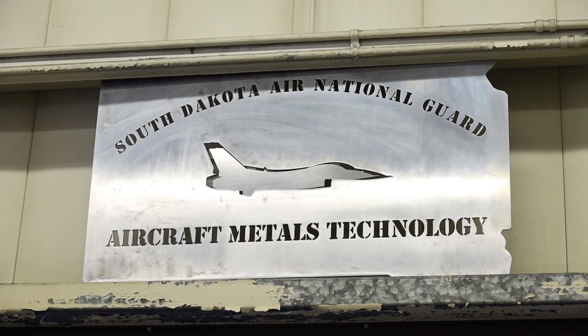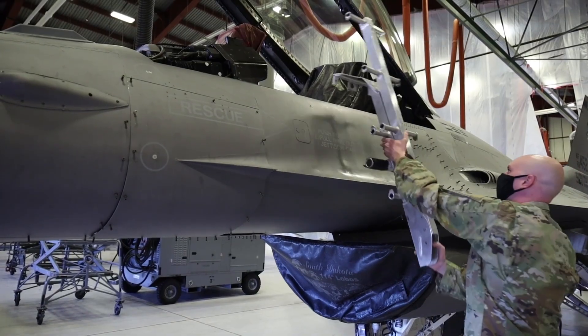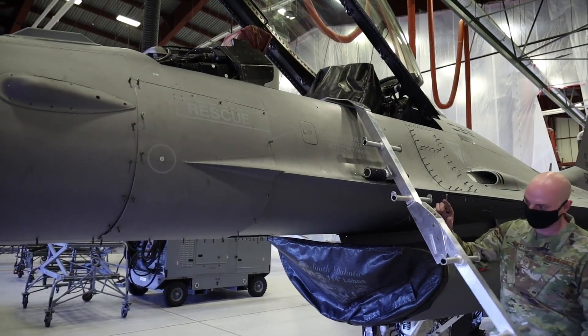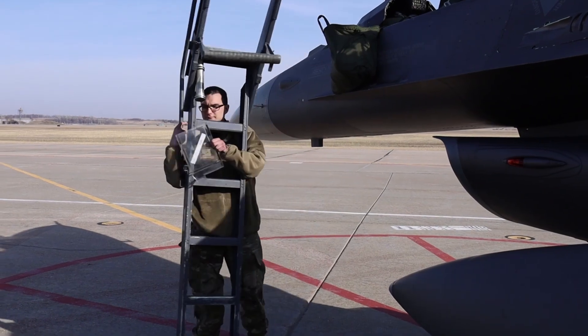One of the big projects in our shop is we are working on collapsible F-16 crew ladders that will fit inside of a travel pod. It's not a normal ladder — it's designed specifically for the pilot to get in and out of the aircraft. The normal crew ladders that would be used are too big and too bulky, and they would need to be shipped on one pallet space in the C-130.